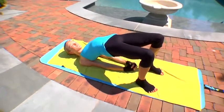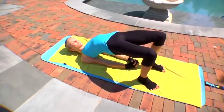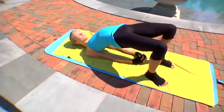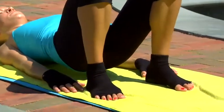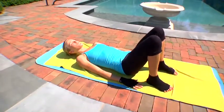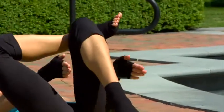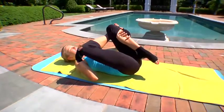Take three more breaths. And then release and slowly roll down. If you'd like to take a modified pigeon, which is a hip opener, you can stay on your back and cross the right ankle over the left knee. Reach through your legs for your left shin — you want to feel this in your right hip, not your right knee.